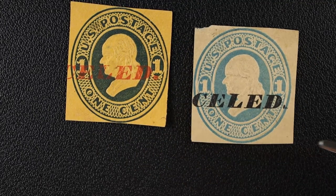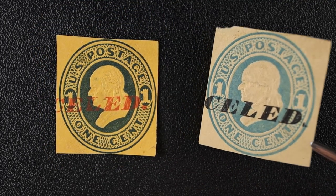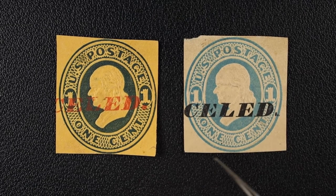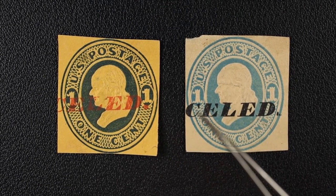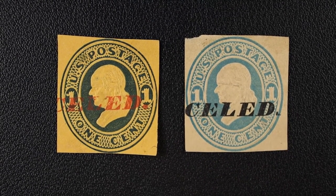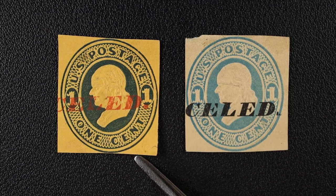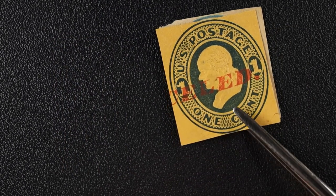These are interesting — I came across both of these, the only two I could find with this kind of cancel. You can obviously tell one's red and one's black, totally different stamps. It actually says 'cancelled' on them. I've never seen a cancel that literally says 'cancelled,' so this is a first for me. I'm going to keep them for that reason.